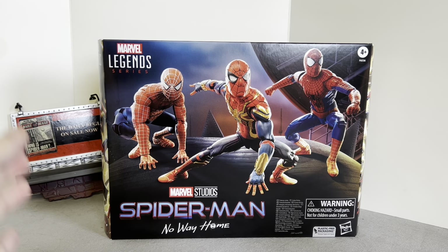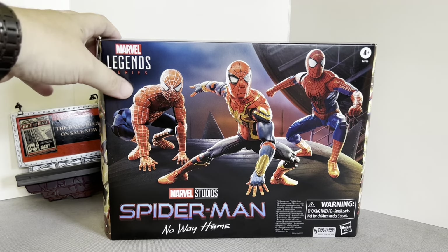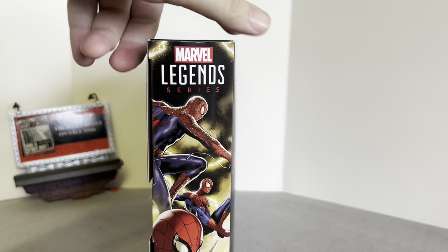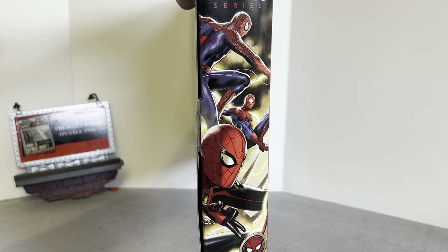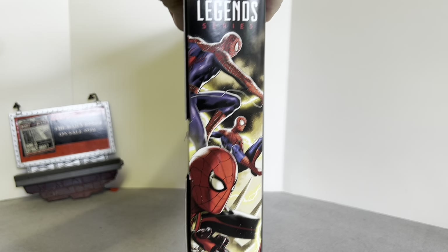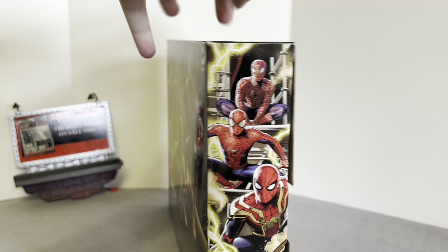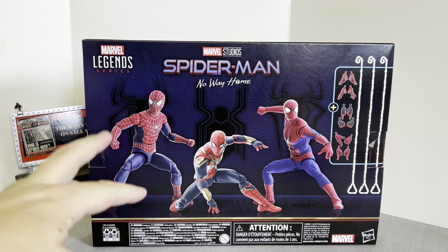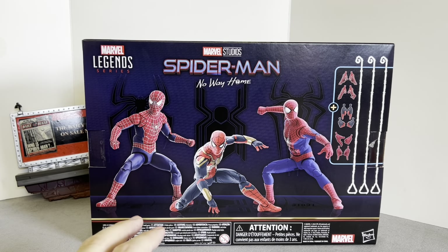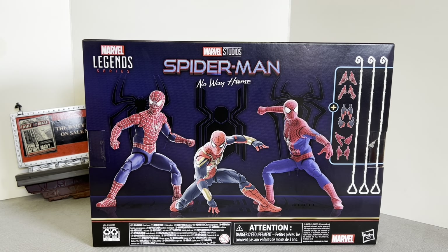This is the packaging — it gives you the poses from the climactic battle on top of the Statue of Liberty. Lovely packaging with the Spider-Man logo, lovely artwork on the side of all three Spider-Men swinging into battle, with Electro in the background. On the back we have details of the actual figures and what they come with — CG renders that were first issued when they announced this set last year.